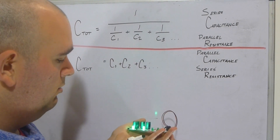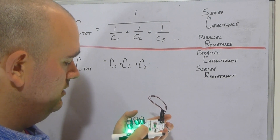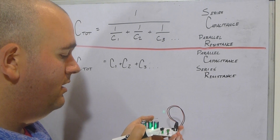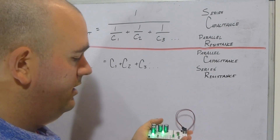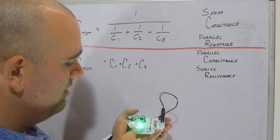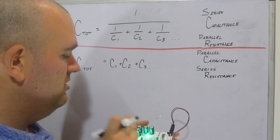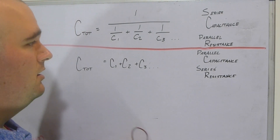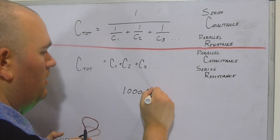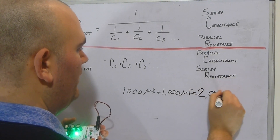Capacitance is kind of the flip side. The two LEDs are the same brightness because the same current is going through both — we have 9 volts and two 470-ohm resistors giving equal current. The capacitors are all 1,000 microfarad each. Parallel capacitance just adds them: 1,000 + 1,000 = 2,000 microfarads. Pretty simple math.